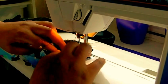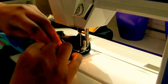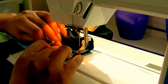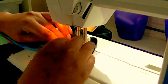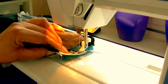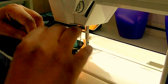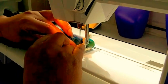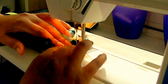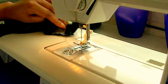Keep turning your work as you go, making sure your seams are open. I don't sew over my pins and I wouldn't recommend you do either. There we go — I'm on my last leg now. Coming back to the point where I actually started, and just tack there and cut my threads.